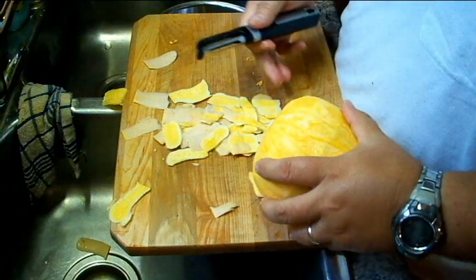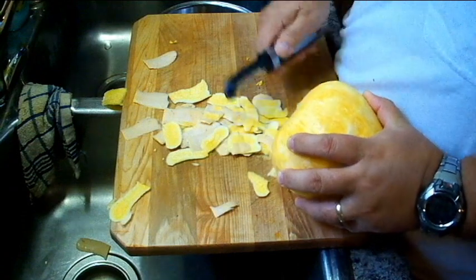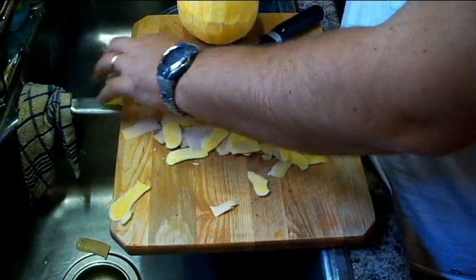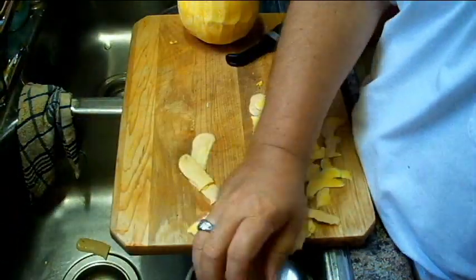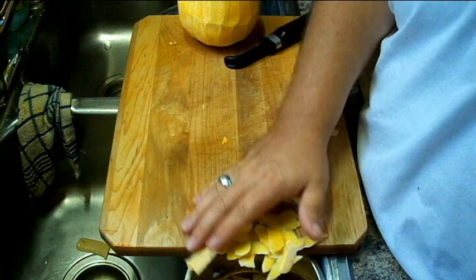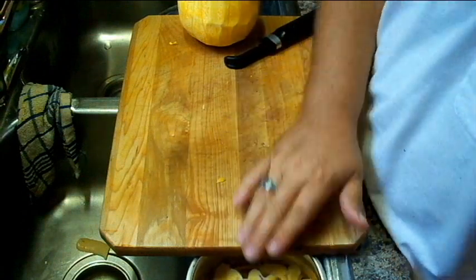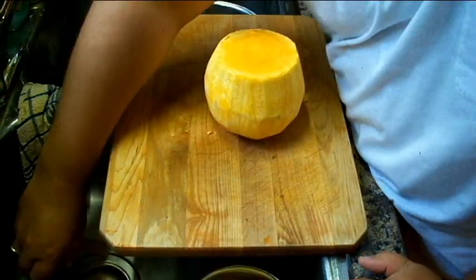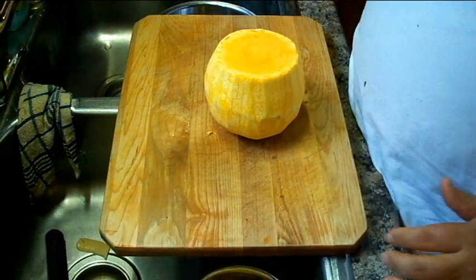It sounds like I'm hurting myself but it's just me more or less punching the cutting board. Okay, that's done. Put the peels — yeah, so you may not see it, but there's another bowl on the opposite side. All the stuff I'm saving is on this side, all the stuff I'm throwing out is on that side.